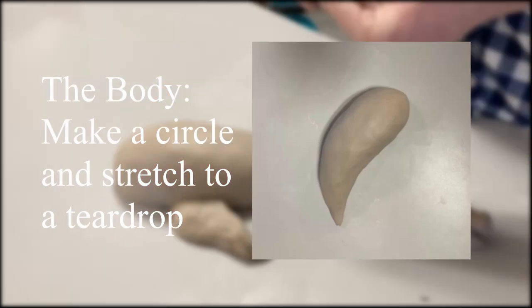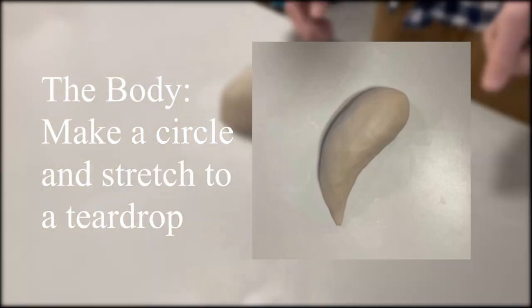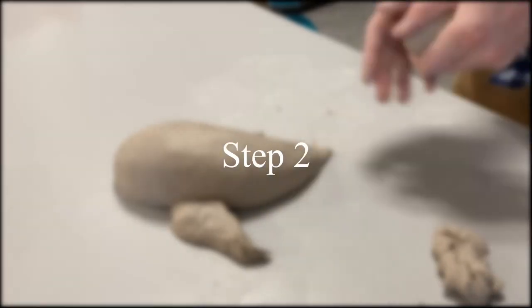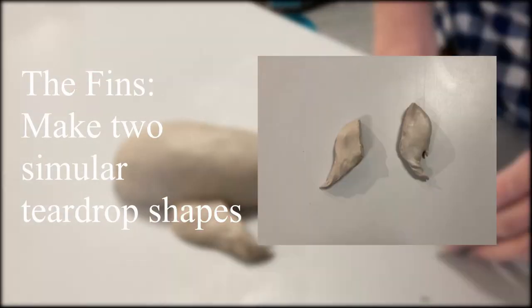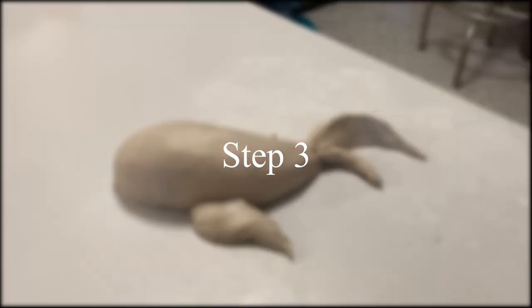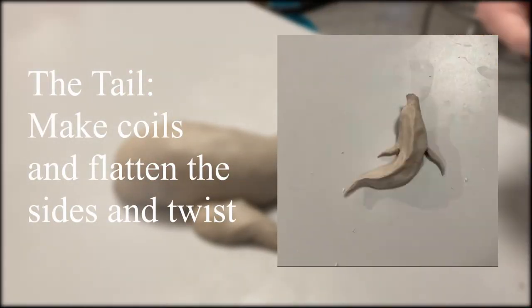Step one, I go about making a teardrop shape facing the way, or turning the way you want your koi fish facing. Step two, I made two similar teardrop shapes for the tails or the fins. Step three, I made the tail, and I made like a coil and flattened out both sides.